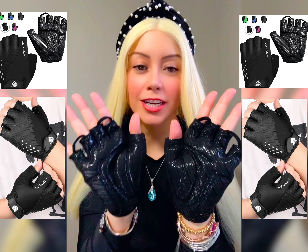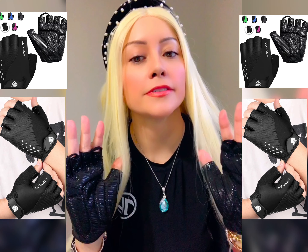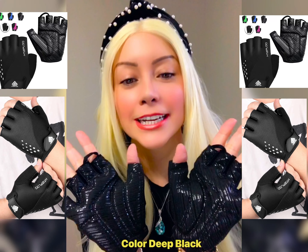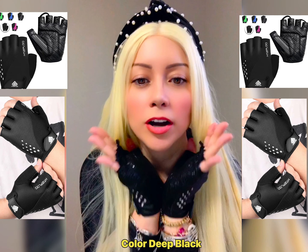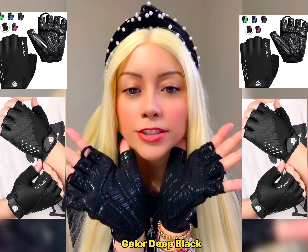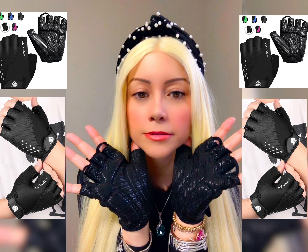Look at how shiny it is. I like it. It leaves half of your fingers off — it's very sexy. I really like the color. I got the color Deep Black, that's the color that I ordered. Deep Black — it's awesome. I love it. Look at how shiny it is, really shiny this color.